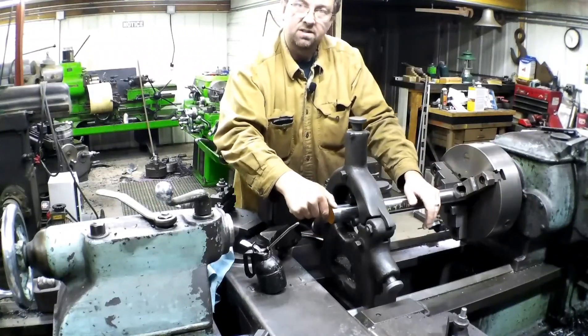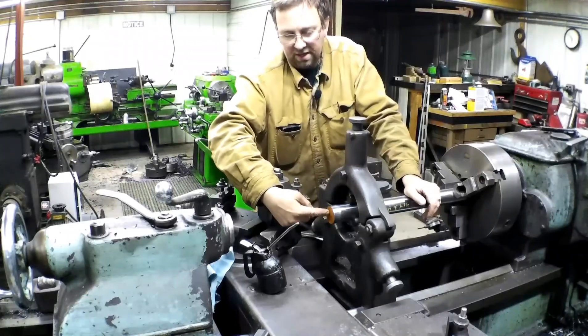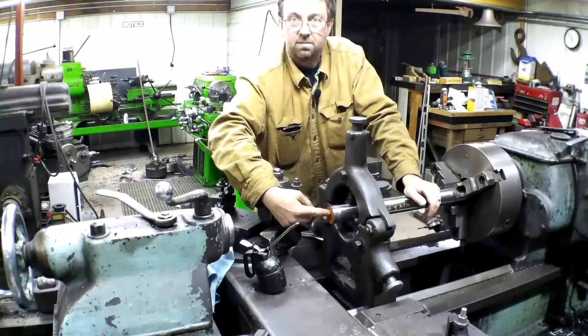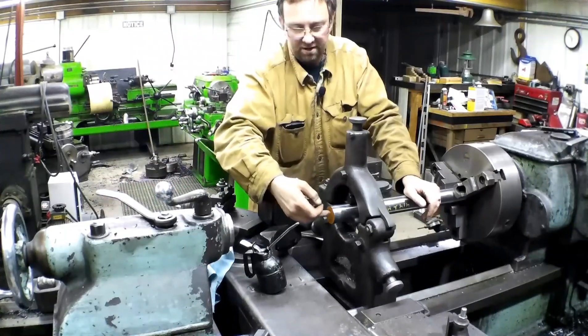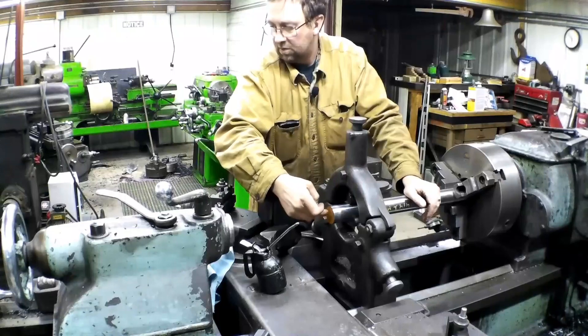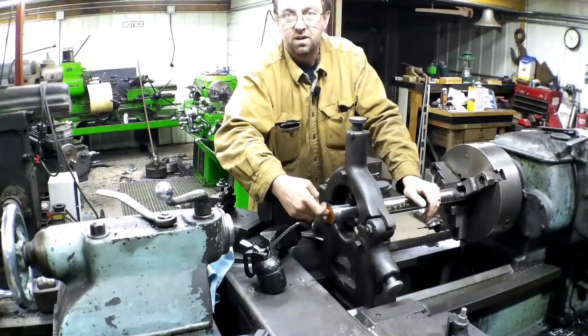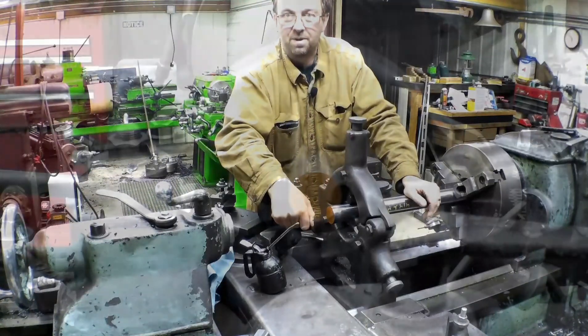Next step here is we'll face this side off, and then I'll drill in about three-quarter of an inch to start with to get it going, and then we'll finish it off with a little boring bar. Let's get that set up and going.